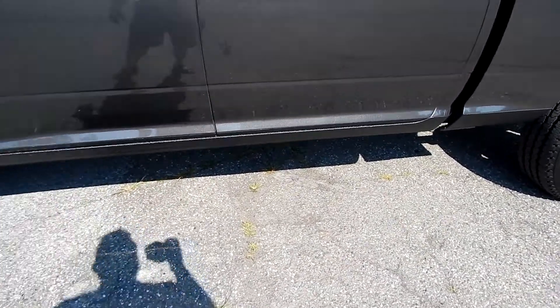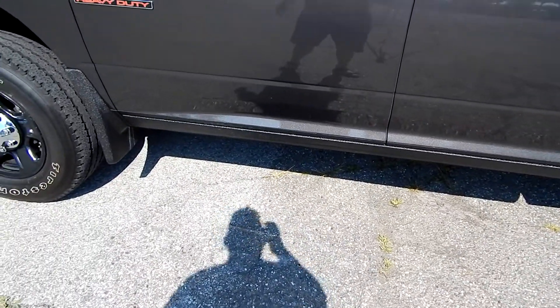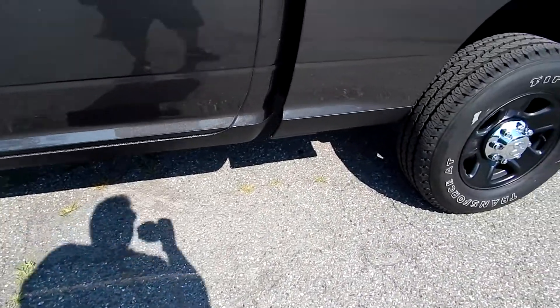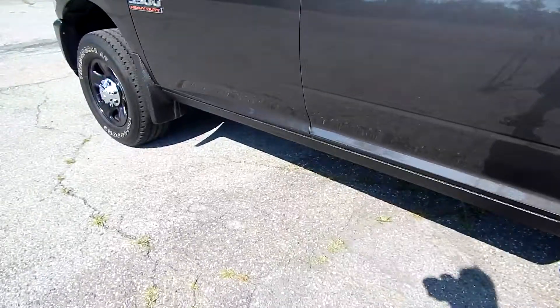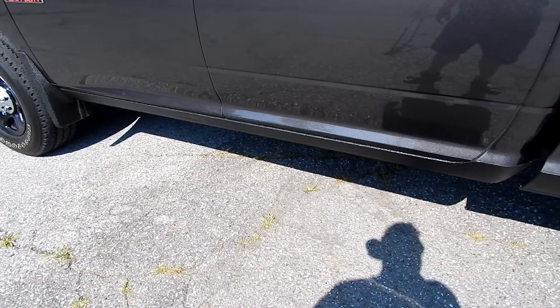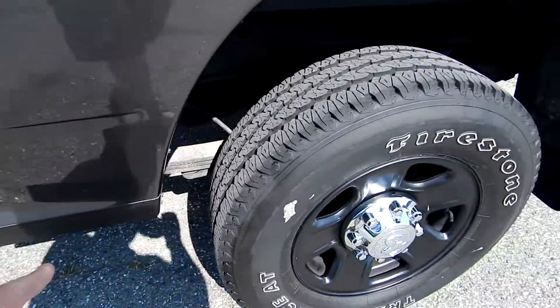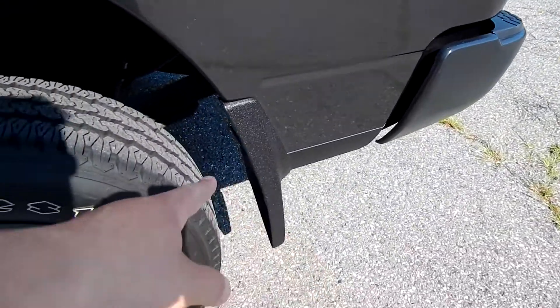There were supposed to be sidesteps but they didn't fit like they were supposed to, so Ranch Hand left a bad taste in my mouth — I'll never use them again. And I just don't want to spend any more money on this truck until I at least have the money to pay it off, so for now the sidesteps are just going to have to be their own undertaking.